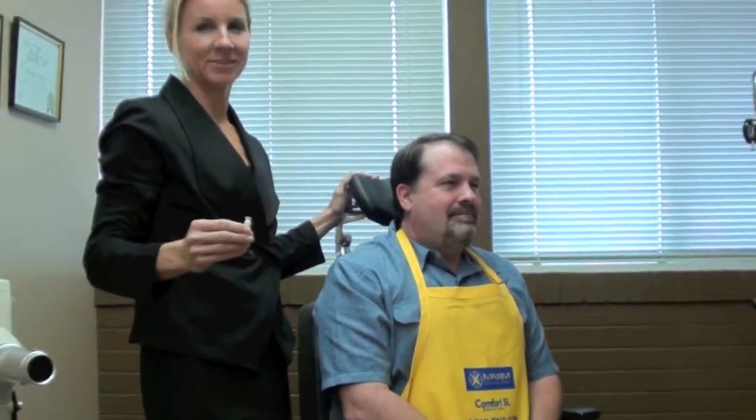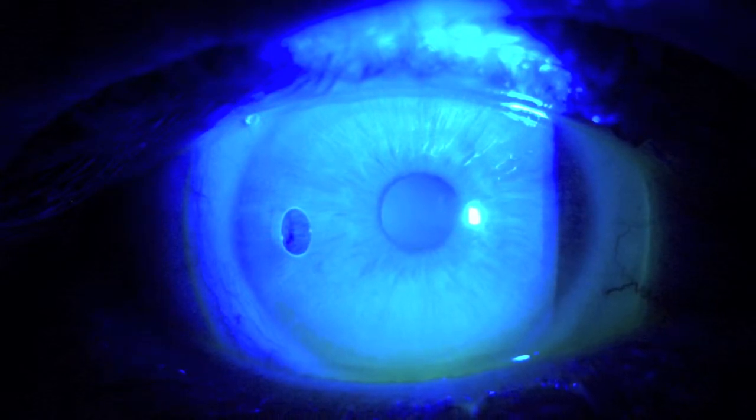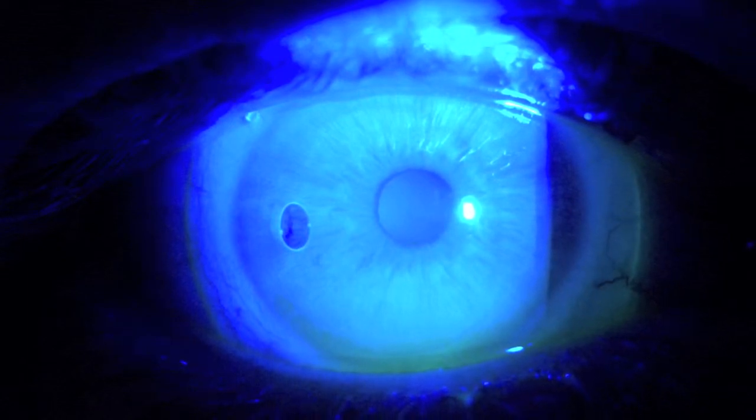Once inserted, the patient can sit up. The same procedures will be followed for the left eye. As a time saver, shine a cobalt blue pen light on the patient's cornea to detect any insertion bubbles or corneal bearing. This will help determine if the lens is worth examining further under the slit lamp.